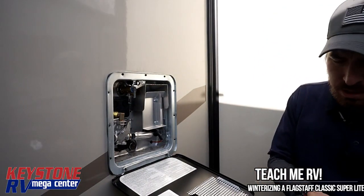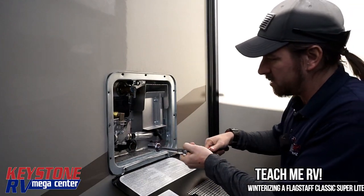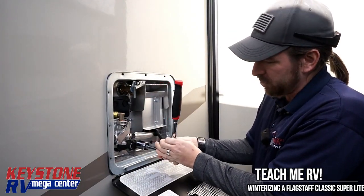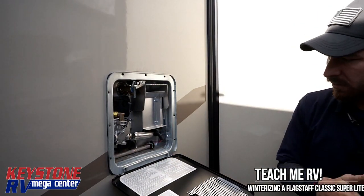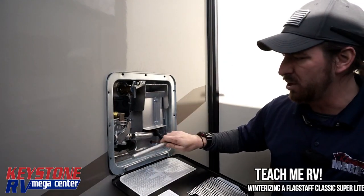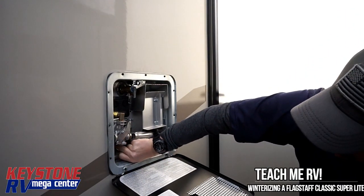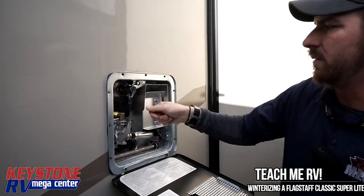First thing we're going to do is come in here and take our 1 and 1/16th socket and crank this hot water heater plug out. Now this unit has already been winterized — we're just going to go through the steps for you so you can see how to do it yourselves. We're going to take our anode rod out. My recommendation — this one's brand new, but if you've been camping with it all year, spend 15 bucks and buy a new one. Make sure your hot water heater is in the off position, then hit your pressure relief valve and that'll allow all the water to run out of the tank.